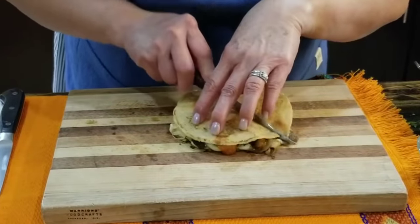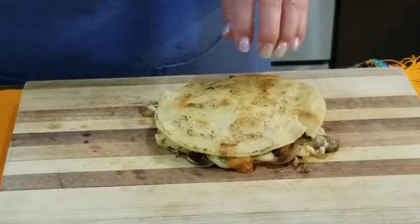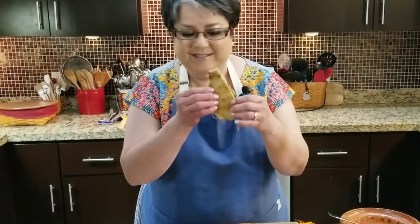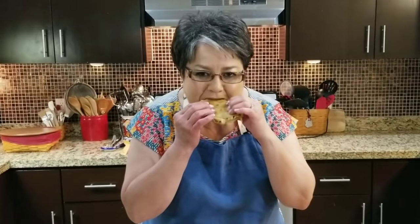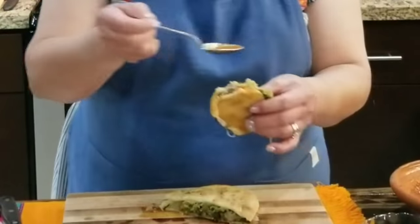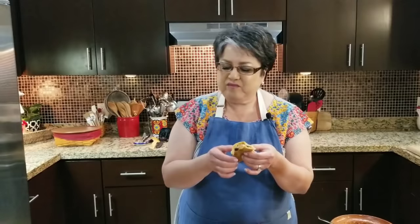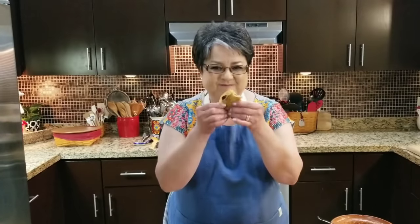I'm going to cut it in half. Now it's time for the taste test. These are absolutely heavenly. I can taste the beans, and the meat is absolutely out of this world. I hope you make these — you can thank me later. So these are my carne asada mulitas. If you like my video, give me a thumbs up, send me a comment and tell me what you think. Thank you.